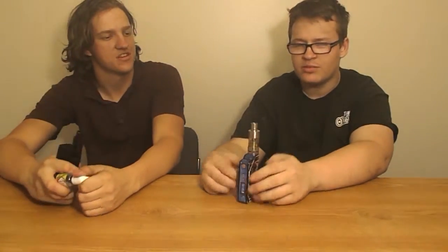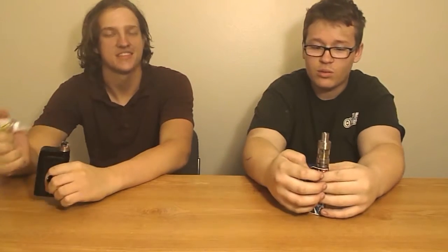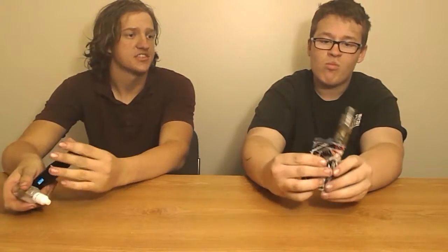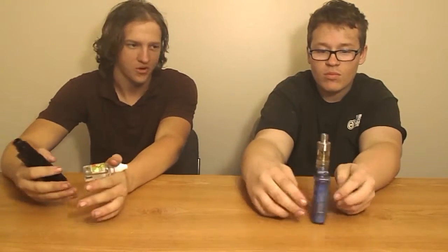This is the Smok tank. Keaton, it's yours, so go for it. It comes with three coils already in the case — it's a tri-coil head. That's what's in it right now. It deviates from your standard tank, but it really operates the same. The coil head designs are slightly different — there's a tri-coil head and a quad coil head.